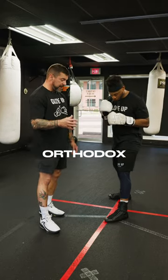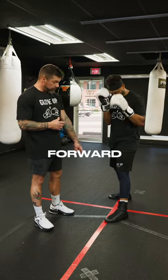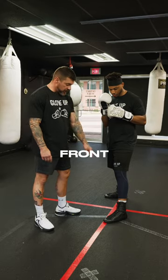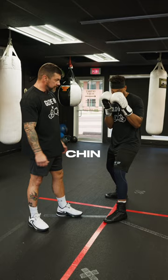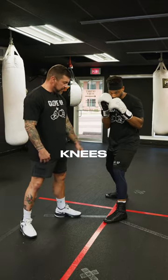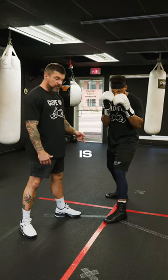Now Chris is an orthodox fighter, so he's going to stand with his left foot forward and his right foot back. He keeps a straight line from his front toe to his rear heel. His hands are up by his chin, his elbows are locked in, he's got a slight bend in his knees, and he's staying nice and loose. This is your fighter stance.